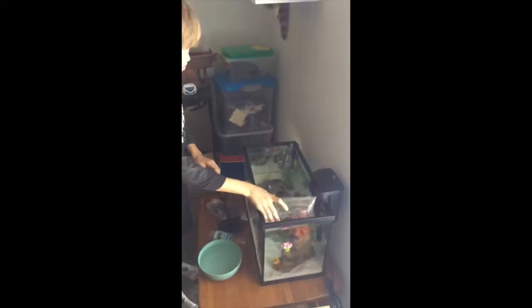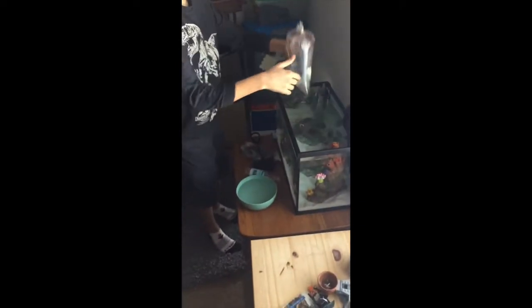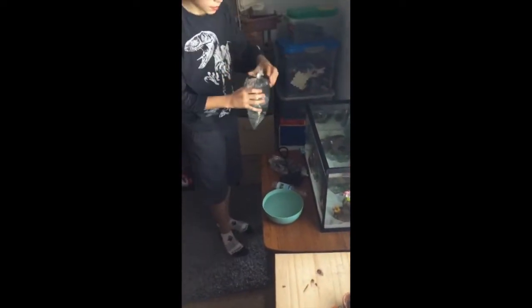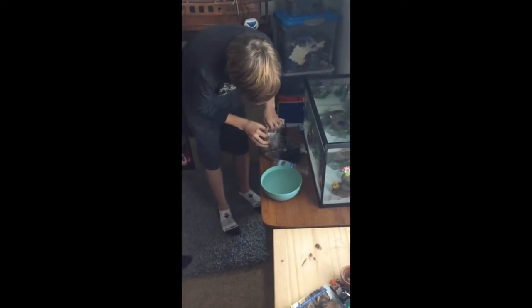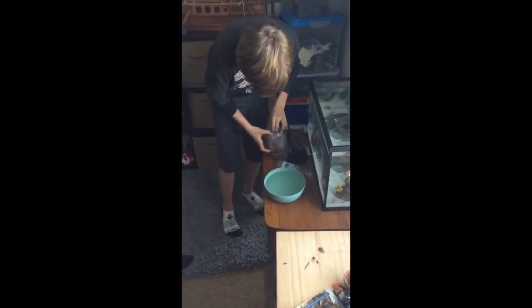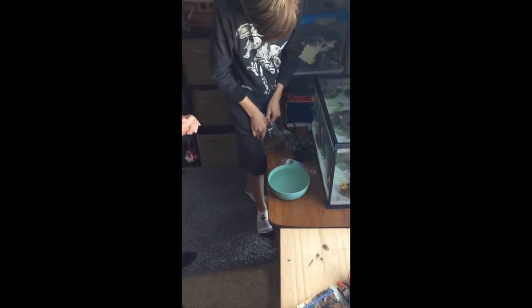Now we're going to do the ghost shrimp. We're going to try not to get the water in, but these guys jump a lot. So we're going to have to grab them with our hands or just stick the net in the bag. We could just cup our hands.